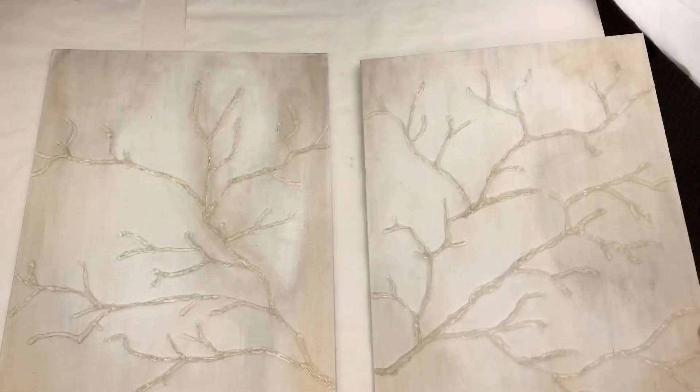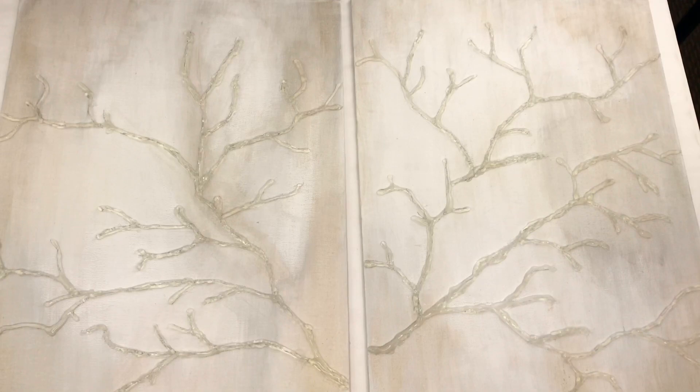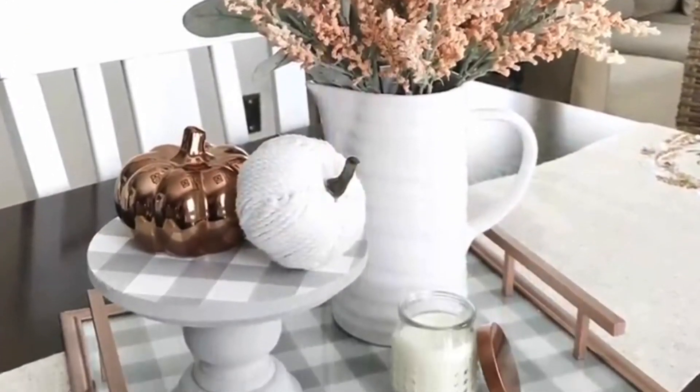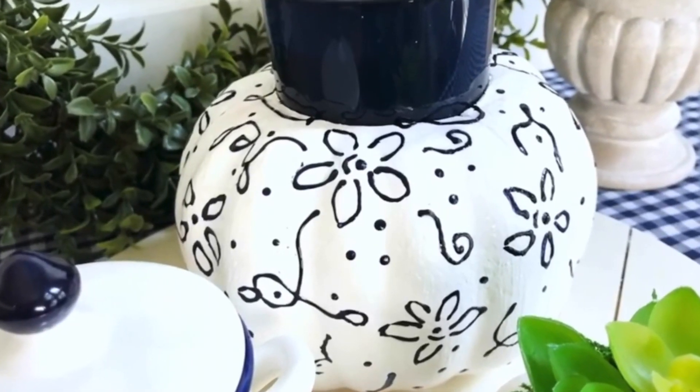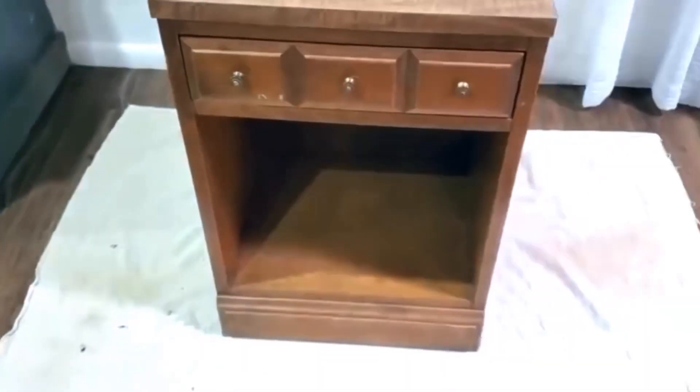My video today is in collaboration with Yami, The Latina Next Door, and her Look for Less challenge. Yami is such a darling friend of mine — not only is she the sweetest person, she does everything from remodeling homes to creating seasonal decor. Her co-host this month is Cory from Desert DIY. Cory can take some old beat-up furniture and give it new life. I will leave a link to Yami and Cory's channels in the description box below, as well as the link to the playlist.